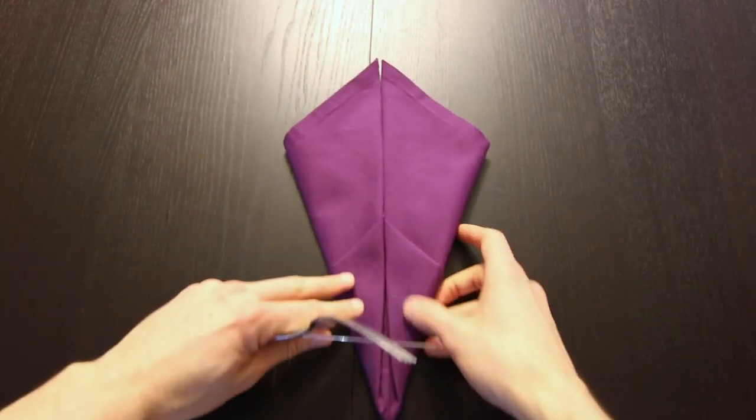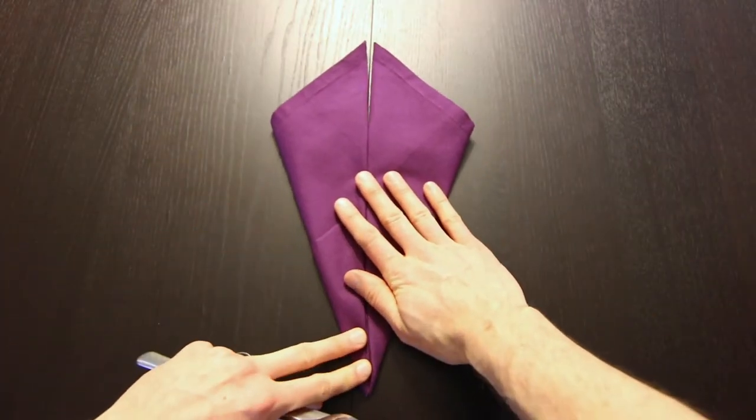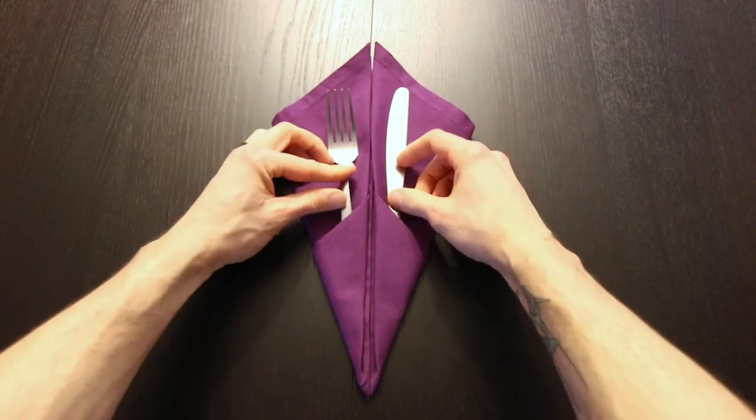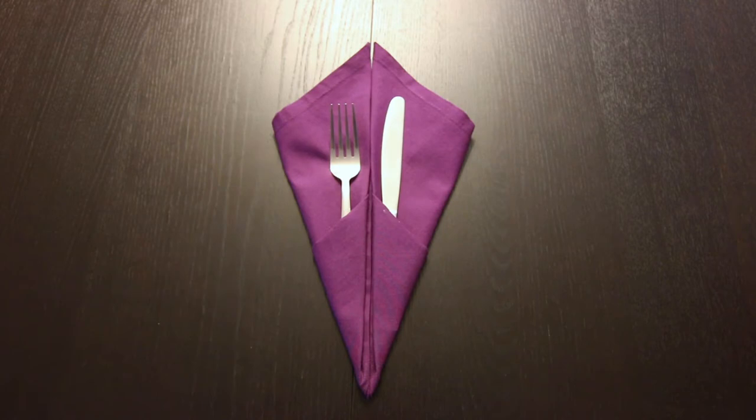Hi everyone, today I'm going to show you how to fold a napkin into a silverware pouch. It's a little kite shape with two pouches on the bottom for your silverware. I'll be using a cloth napkin, but this also works well with a paper napkin.